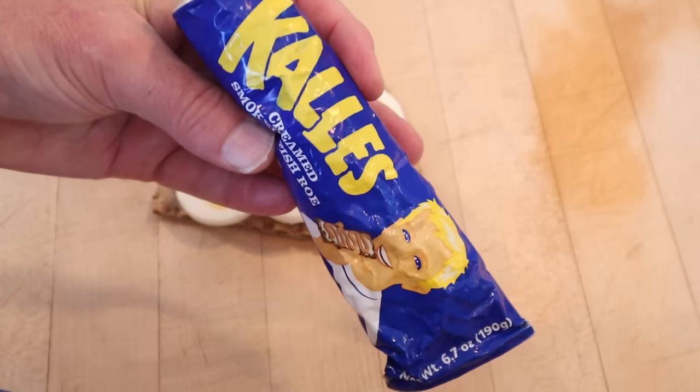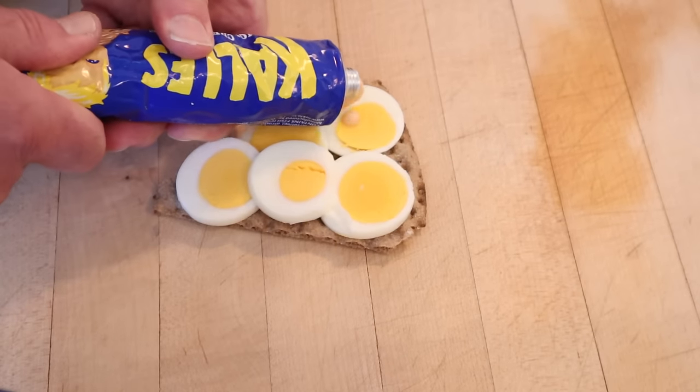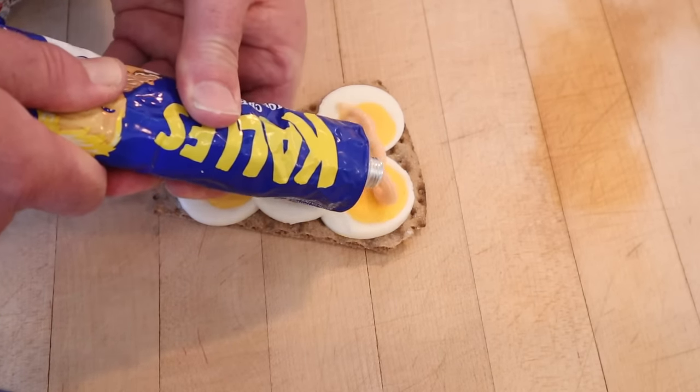Now we're going to put on some kalles, which is a creamed smoked fish roe. Supposedly a little bit sweet. And we top that with a little fresh dill. Let's give this smörgås caviar a go.